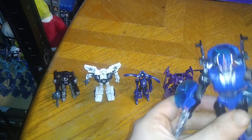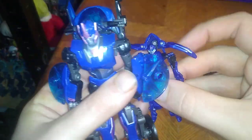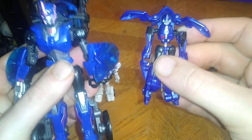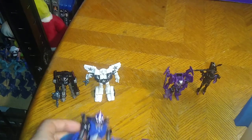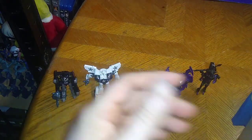Is a Legends Transformers Prime Beast Hunters RC worth having? I think so. A Legends Transformers Prime RC is cool. But here is my Transformers Prime new RC next to the Transformers Legacy RC. This is better in bot mode; this is better in bike mode. That's all there is to say for this video. This is Eddie Hill — moving on, rock on and rock out, YouTube-land.